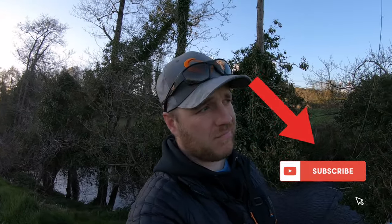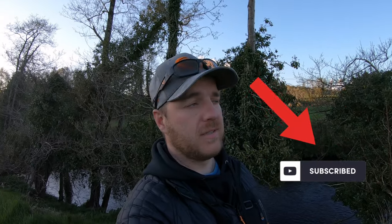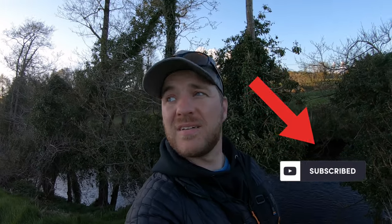Hope you enjoyed the session — quick and easy one, few nice fish, lovely river. It was good to get out and enjoy the good weather; the rain stayed away, which is obviously a bonus. Thanks for tuning in, see you on the next video.